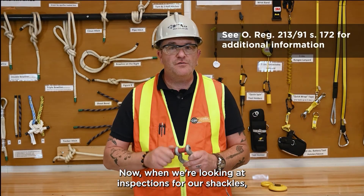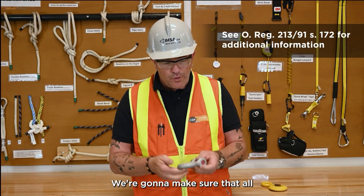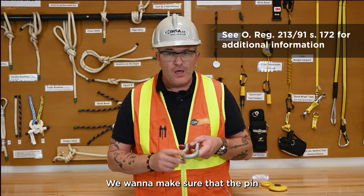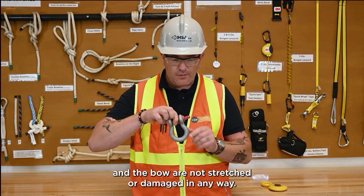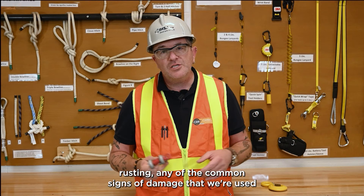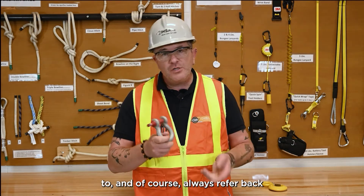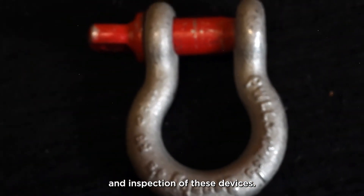When inspecting our shackles, we're going to inspect for bending and twisting, make sure all the cast-in information is present, and ensure that the pin and the bow are not stretched or damaged in any way. We're going to check for cracks, corrosion, pitting, and rusting — all the common signs of damage. Always refer back to the manufacturer's instructions for proper use, care, and inspection of these devices.